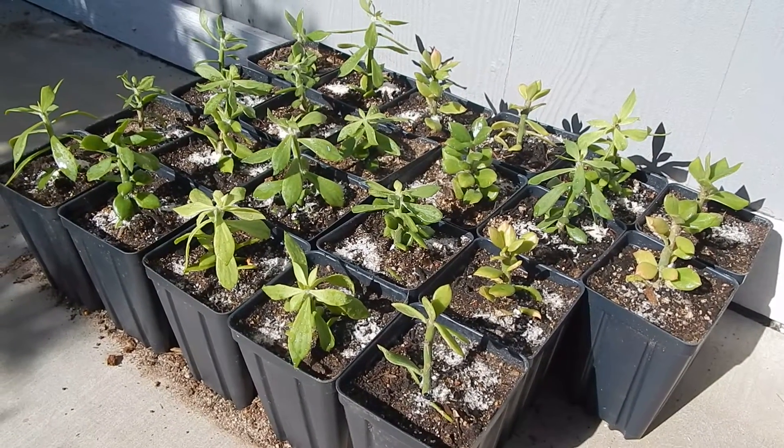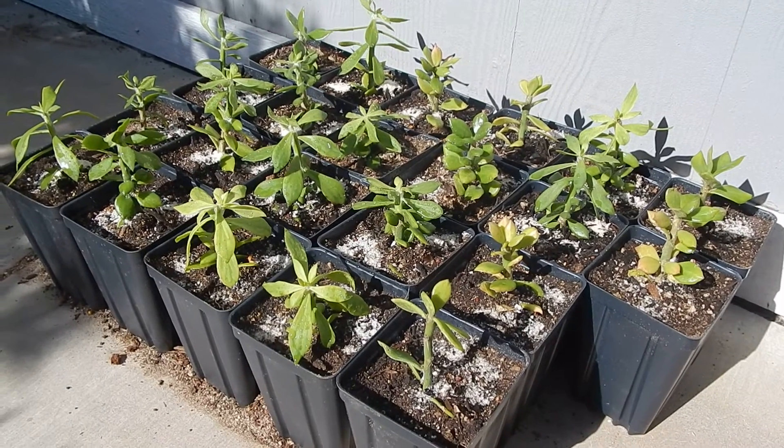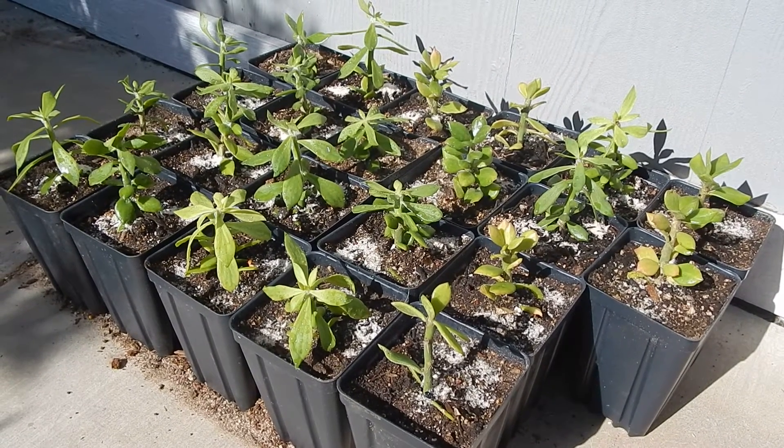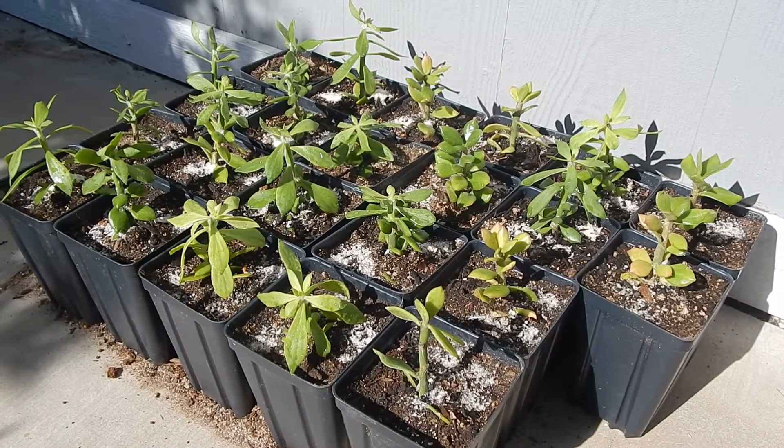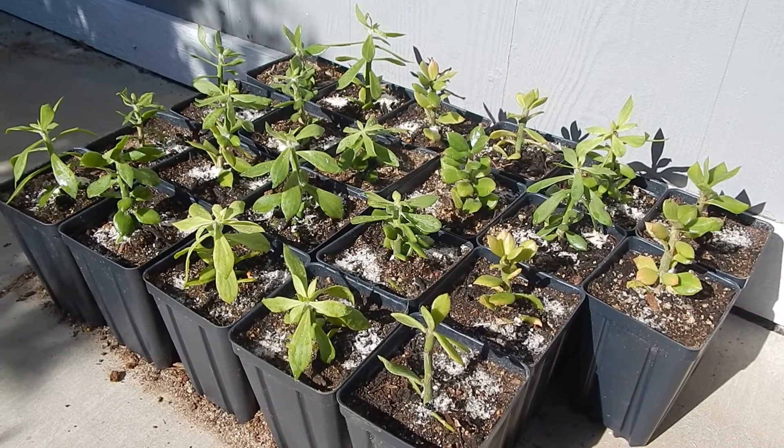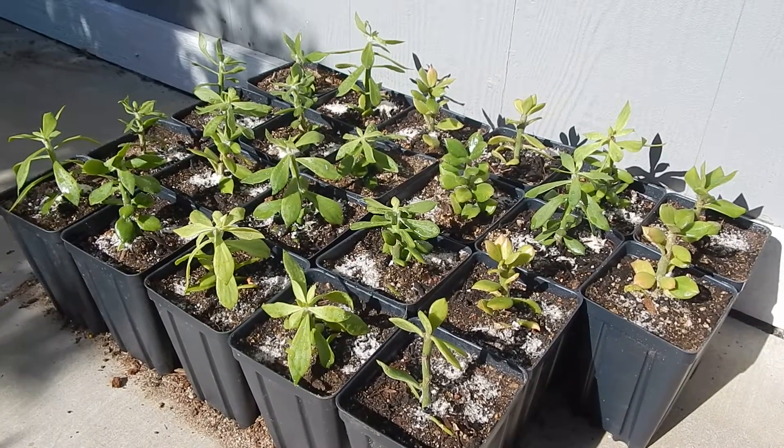Anyway, thanks for watching. These are going to be rooted over winter and I'm growing a lot of little seedlings right now to do more grafting. If you have any questions or comments please leave them below. You have a great day, thanks!